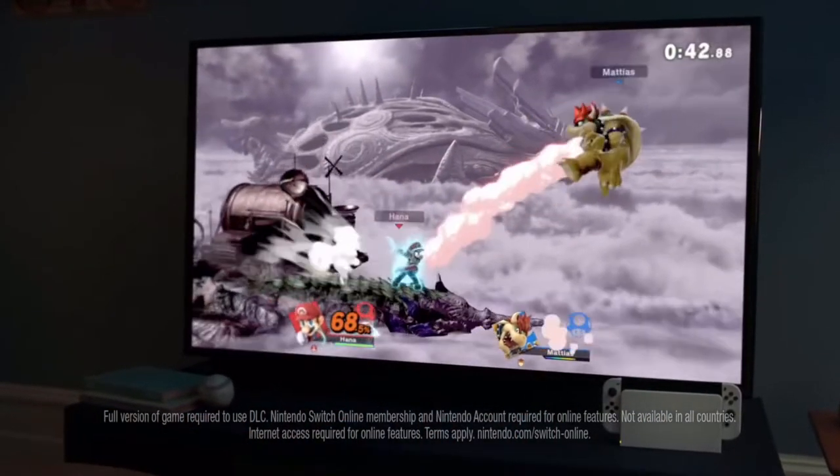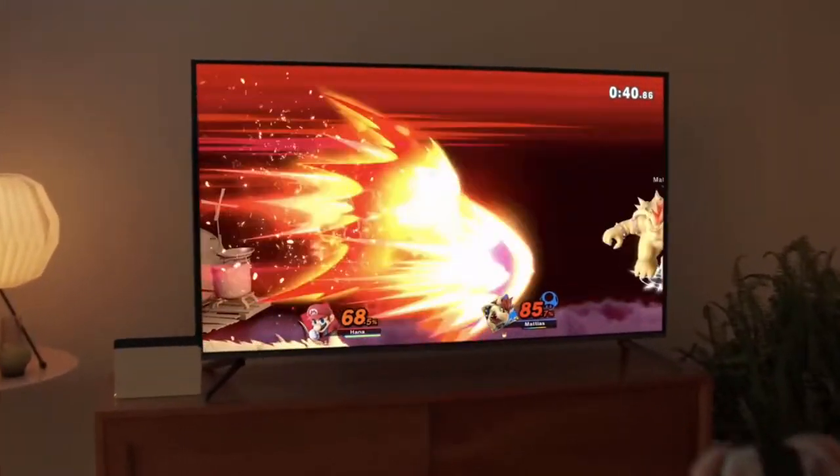With some time before its release in October, here's my chance to start looking and shopping at the games and controllers.